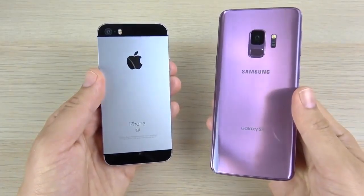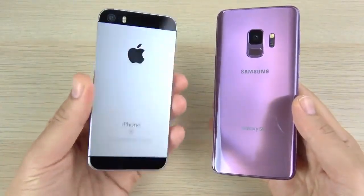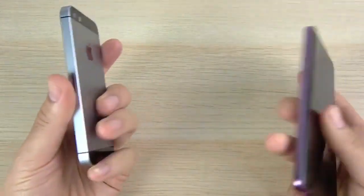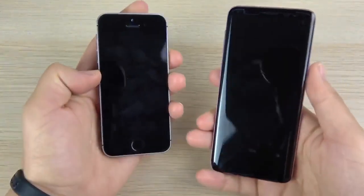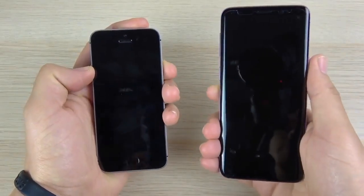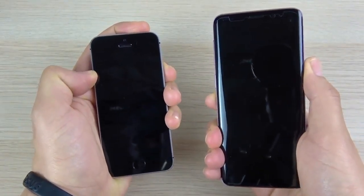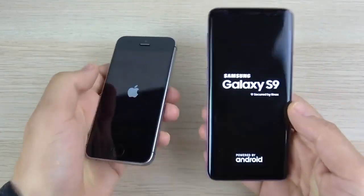What is up guys, Nick here helping you to master your technology. iPhone SE versus Samsung Galaxy S9 speed test — I'm sure you haven't seen this anywhere on YouTube. Let's go ahead and begin the boot-up test in three, two, one, and see which one can get there first.